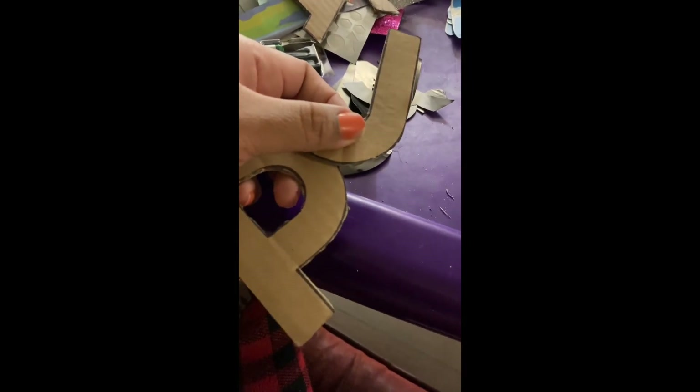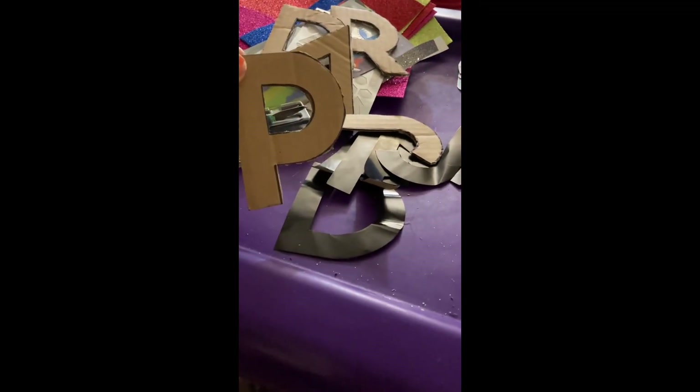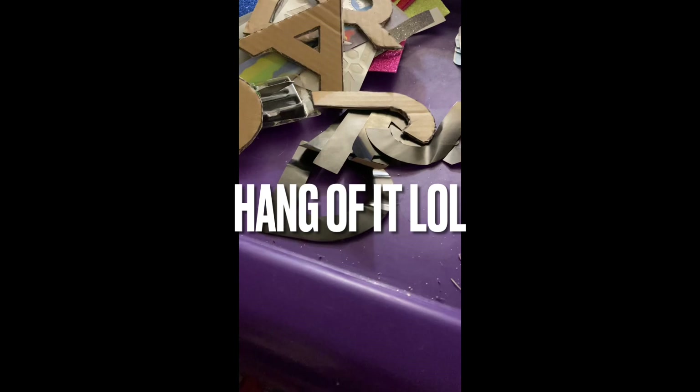I'm making alphabets to go on our tree. I'm gonna use yarn — I have red and white that I got from Dollar Tree. Nobody told me how difficult it is to cut with this blade from Dollar Tree. I see people do their little crafts and it looks so easy. I struggled a little bit but I think I got the hang of it.